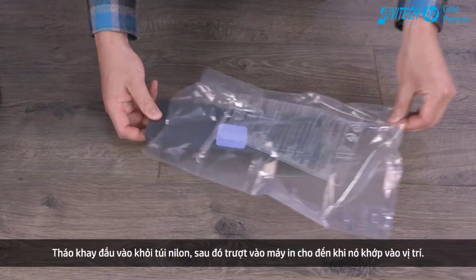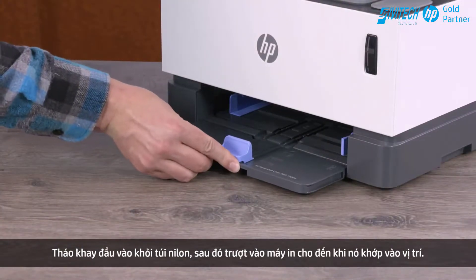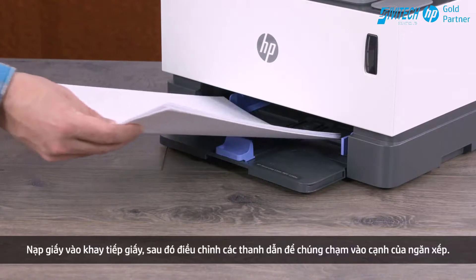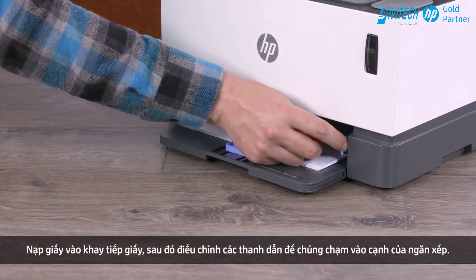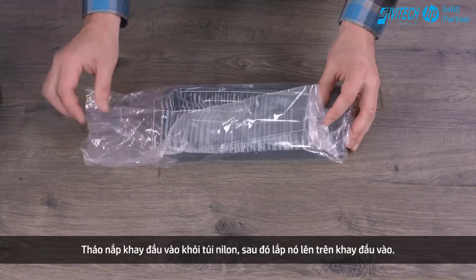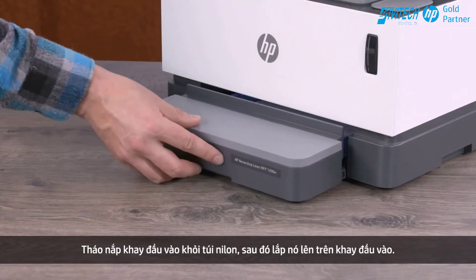Remove the input tray from the plastic and then slide it into the printer until it snaps into place. Load paper into the input tray and then adjust the guides so they touch the edge of the stack. Remove the input tray cover from the plastic and then install it above the input tray.